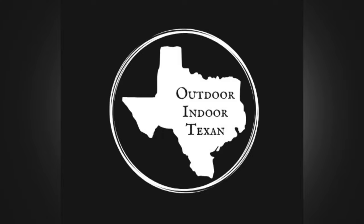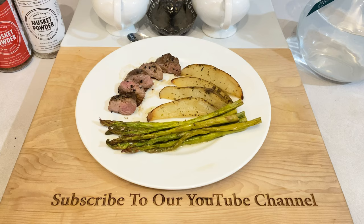Hey y'all, thanks for tuning in to Outdoor & Door Texan. Today we're going to walk through how to cook deer tenderloins. This is an extremely easy and straightforward recipe. The name of the game with tenderloins is to keep it simple and let the most tender cut of deer meat speak for itself.